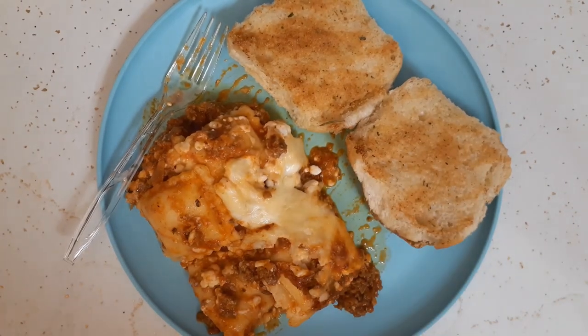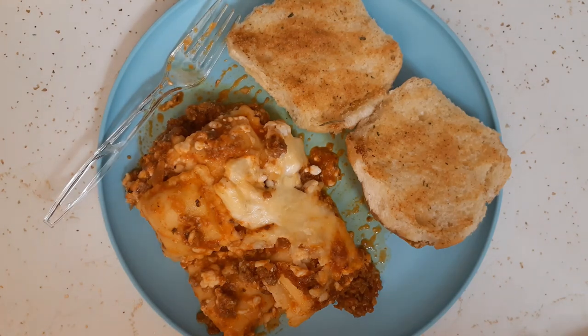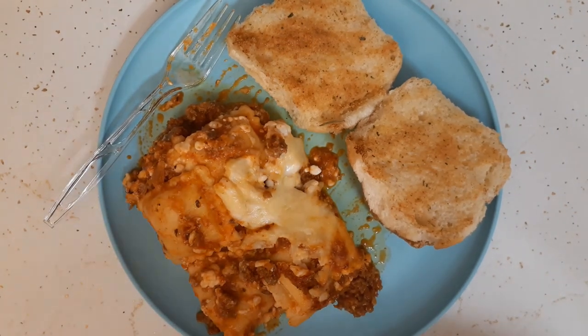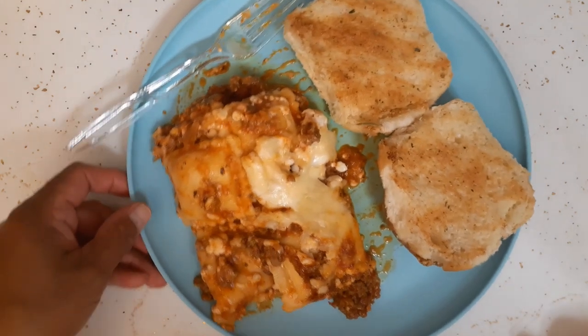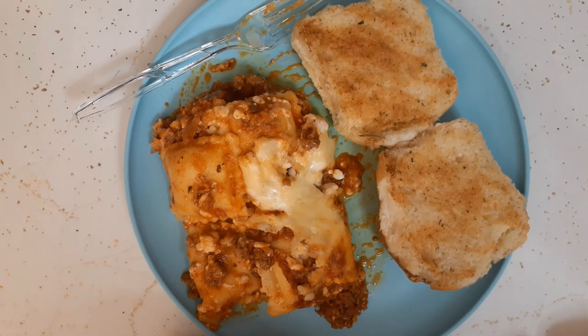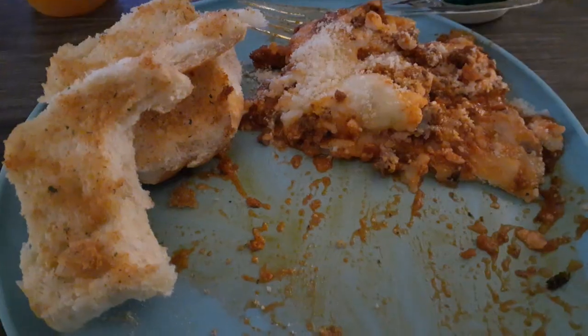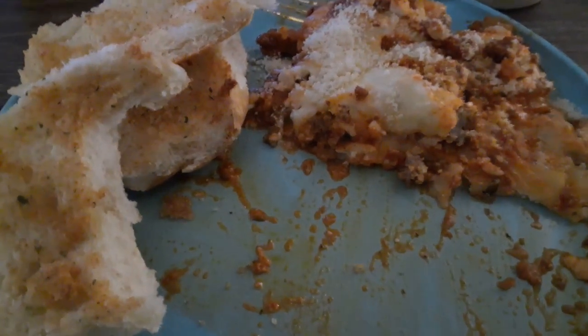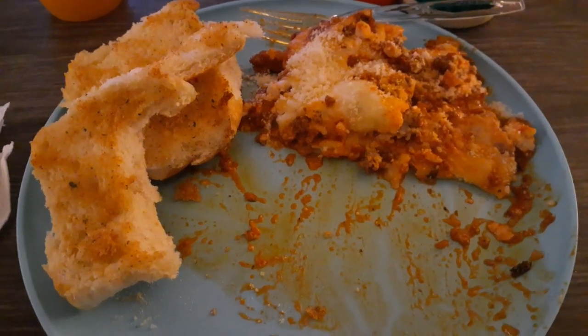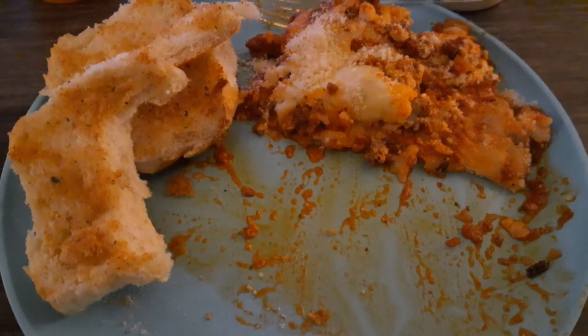I took Glenn his plate and he tasted it before I even left the garage. Glenn has quite the palate for taste — his opinion was that the raviolis were a little thick, which is possible since they do look pouchy, and that it could use more salt and pepper, which I gave him, along with some parmesan cheese. I'm going to eat mine now and give my opinion. I am in the middle of eating my ravioli lasagna — it looks a little bit of a mess but it tastes delicious.